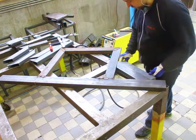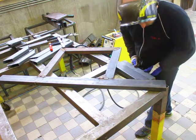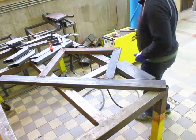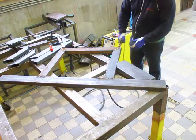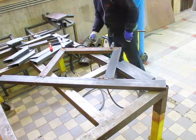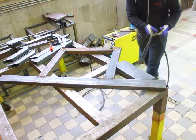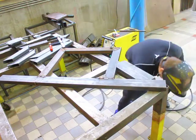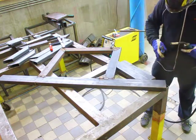The router bed itself is going to be one of the main fixing points, so it's going to be fixed with 8 bolts in total. That basically guarantees that the frame doesn't vibrate, move, or jiggle around while cutting.